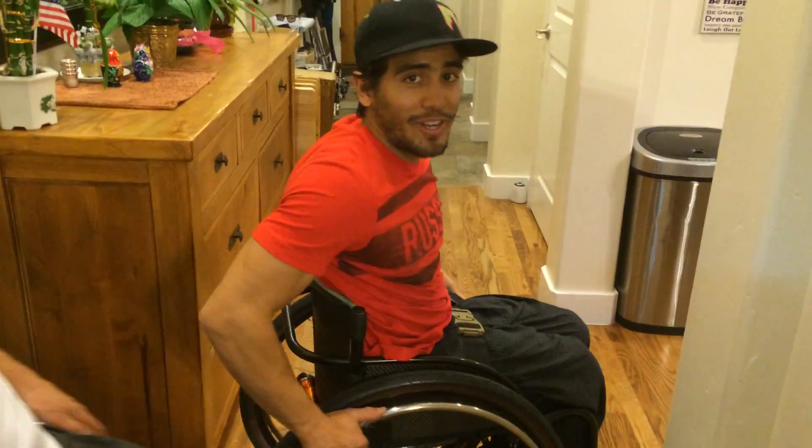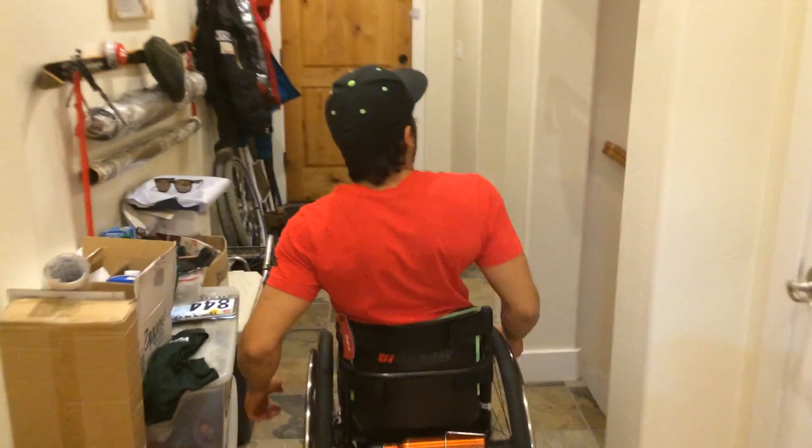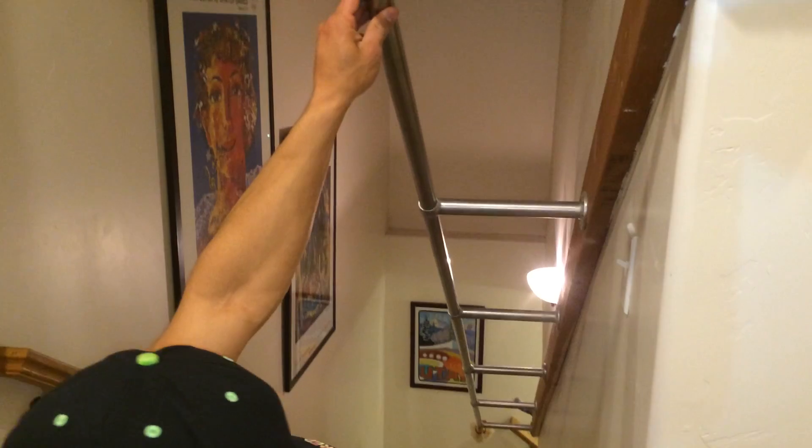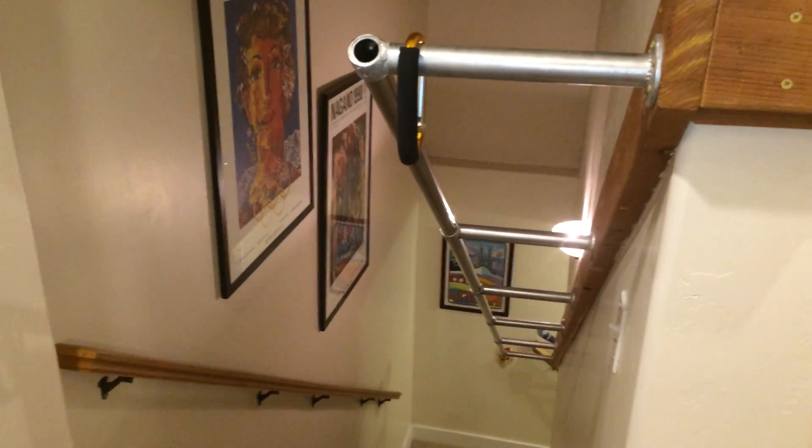Let's demonstrate how it works. Normally how we go up and down the stairs is with another invention of Eric's, which is the hang rail. With just a belt you attach the wheelchair to yourself and then you can easily go down and up the stairs.